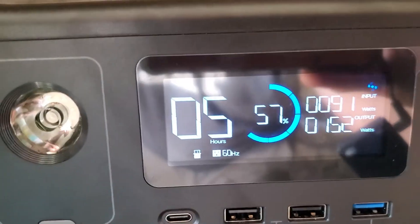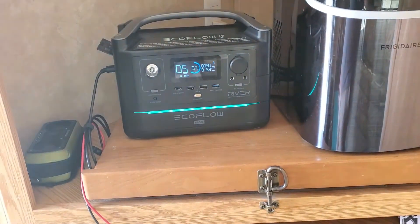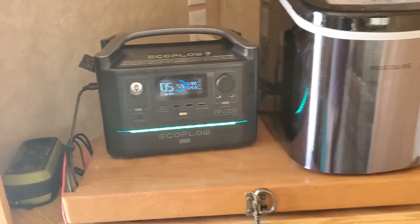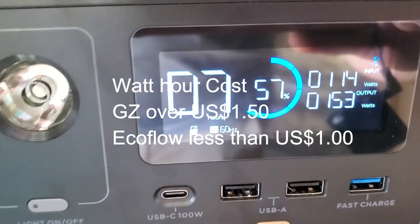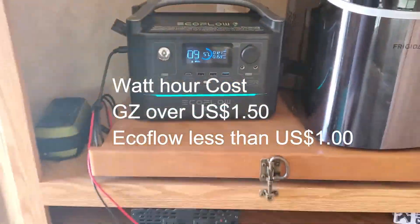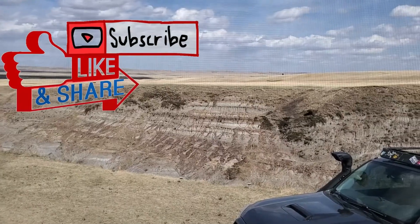And there we go — pretty impressive, great little unit. It works extremely well paired with our 120 watt solar blanket, just literally laying flat on the ground right now, getting just under 120 watts going in. Enjoy the rest of your day — we'll talk to you soon. Bye!